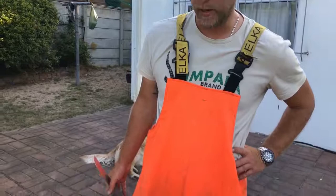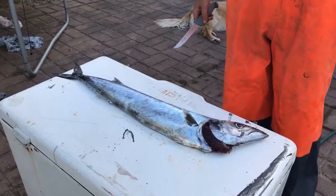We got a nice snook here from a good mate of mine, Glen Tradenek, off the boat Overdraft 2. There are some very good catches of snook at the moment off of Cape Point, so we figured we'd just show you guys how I personally fillet a snook.